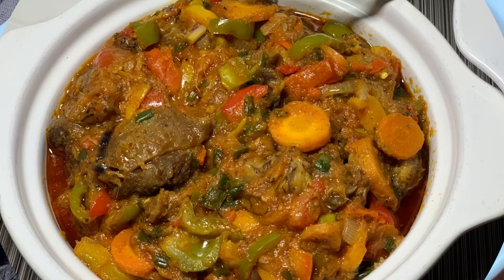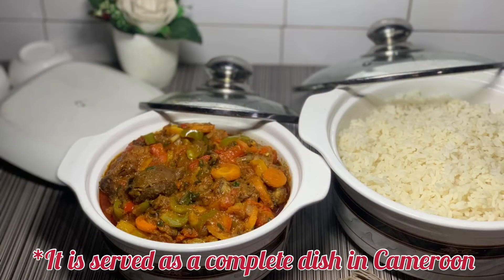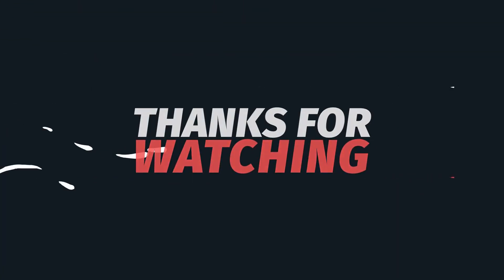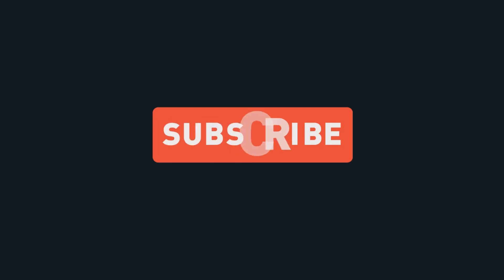I had to pair this with some white rice — I mean, we cannot just eat that sauce like that, it will not go down well! Let me know guys if you enjoyed watching this as much as I enjoyed filming it. Thank you all for watching — please don't forget to like, share, comment, and subscribe. Bye!